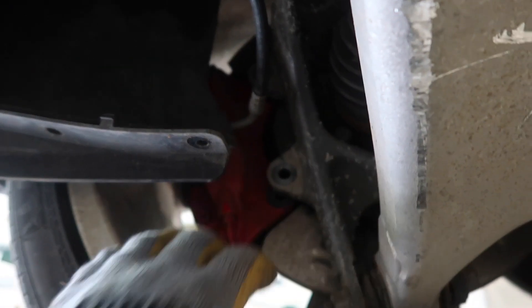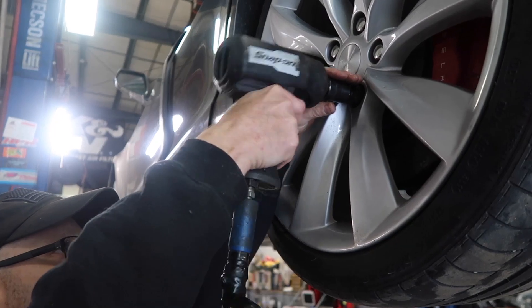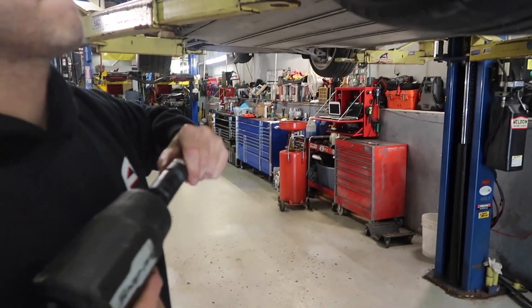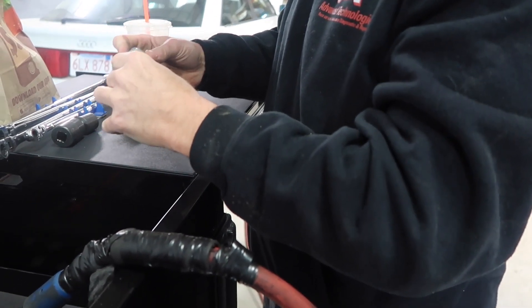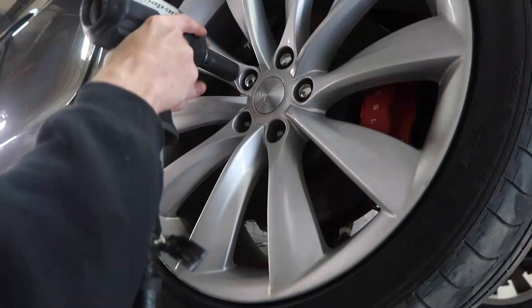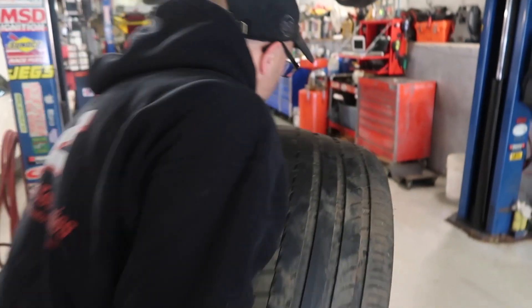I'm actually going to pop the wheel up just to make it easier to show people. Look at the wheels. Those are softer than baby shit, by the way. Yeah, they are — using Land Rover. I hate those. At least it comes off easy. Damn, these things are heavy. Yeah, they are. 21s will do that to you.